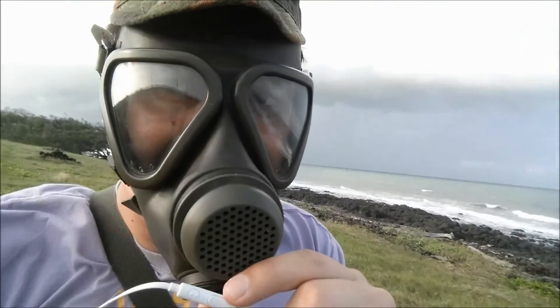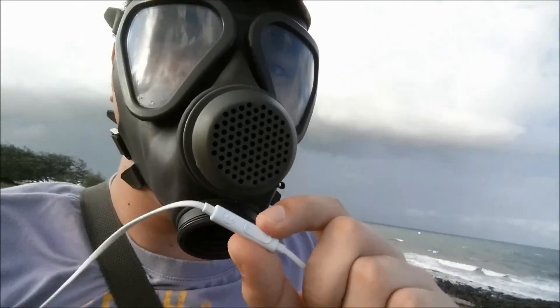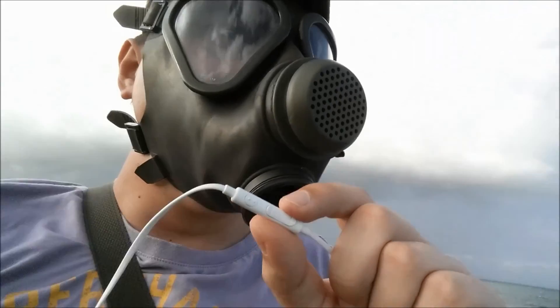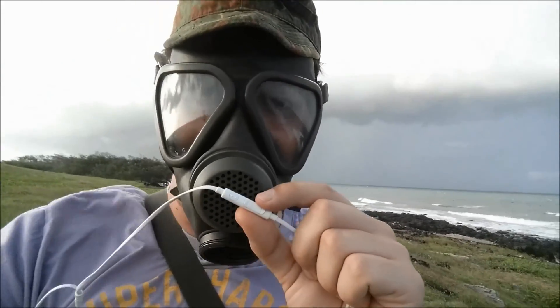It's giving me a headache right now. I could do with a drinking straw — it'd be nice to have a drink in this mask. Let's keep going.